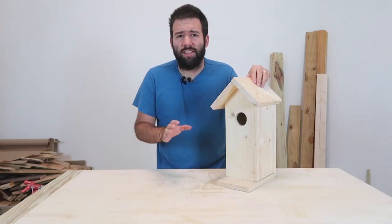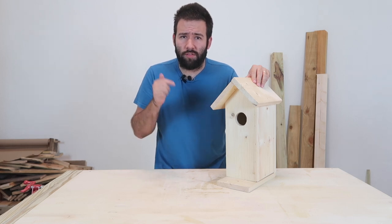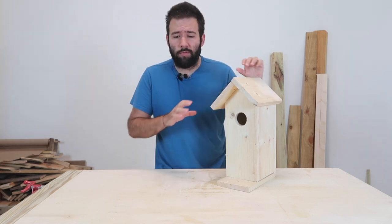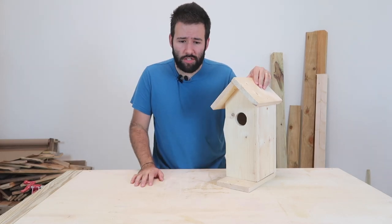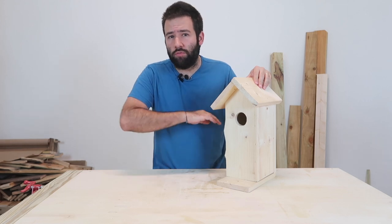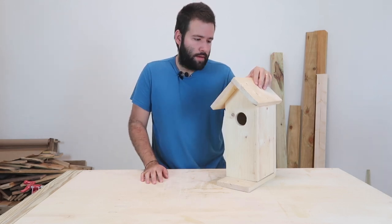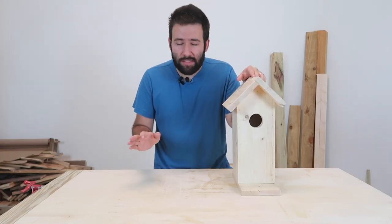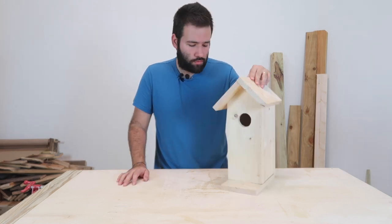Before we get to the building, if you haven't seen my previous video on how to build a simpler birdhouse, I'm going to leave a link in the description down below or up in the cards. That house is made from very simple designs — wood you may already have in your garage using very simple tools. There are no power tools needed except for something to cut with. In this one, I did use power tools, but you can easily make this build without any. It's going to take longer, but for the purpose of the video, I did use the power tools.